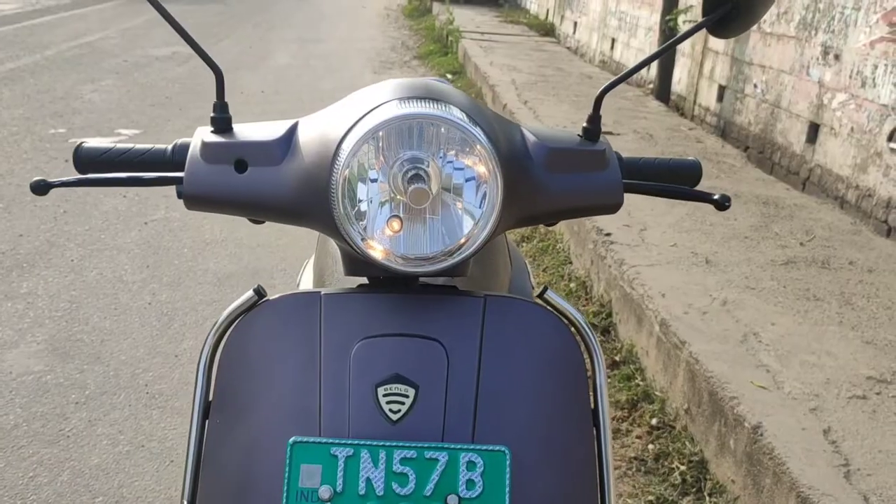Hey guys, welcome back to our channel. We are at a super fun location today. Benling has an electric scooter in the around 1 lakh price segment. This scooter is assembled in Haryana. We are visiting a showroom in Chennai — there is an outlet in Vela Cherry, Maduro Isle.